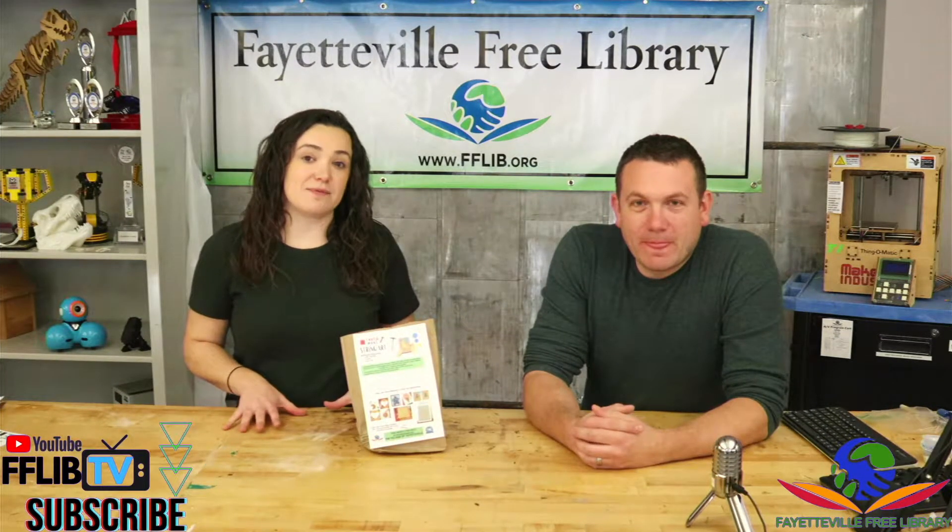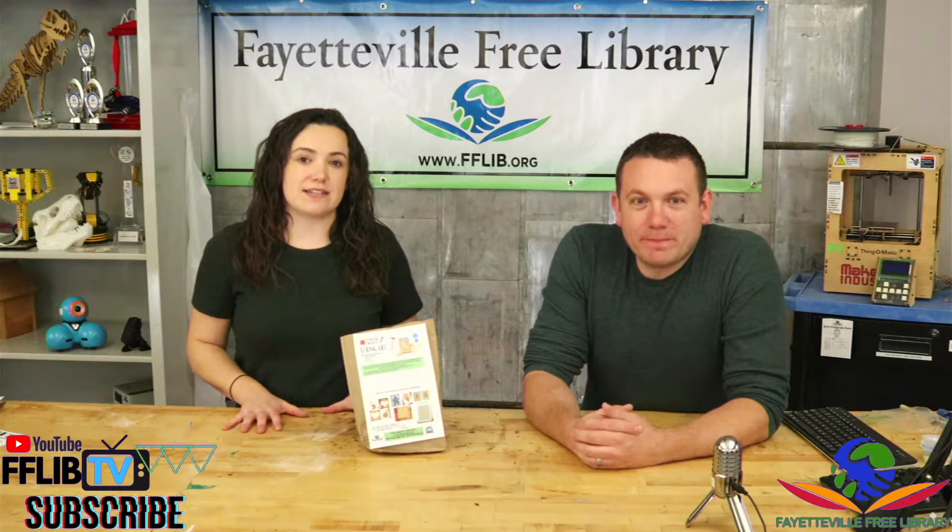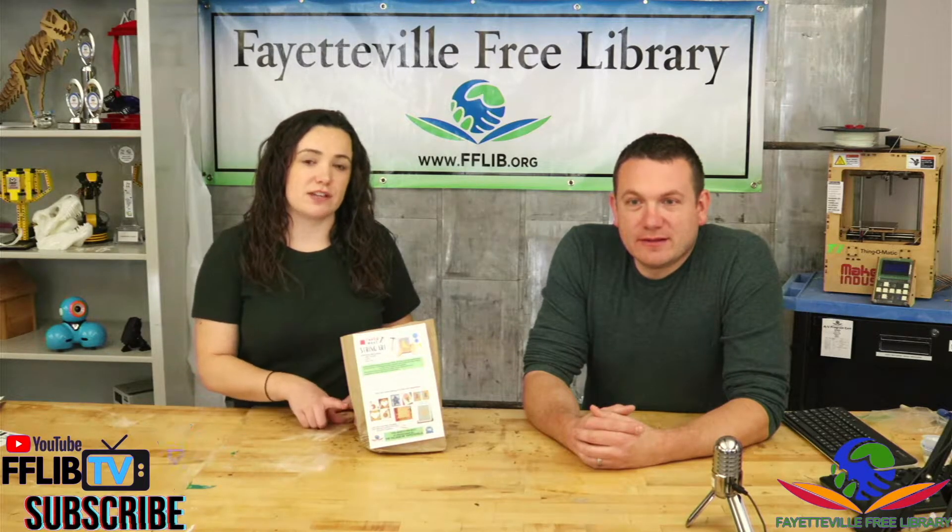Hi everyone, welcome to this week's take and make video. This week's project is DIY string art, so let's take a look at what you're gonna have in your kit.